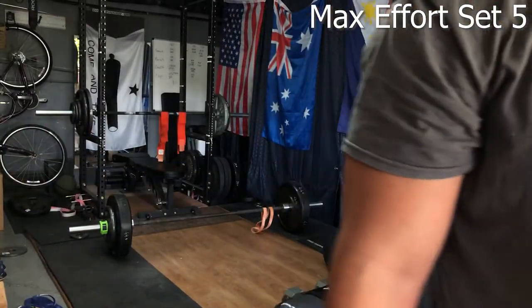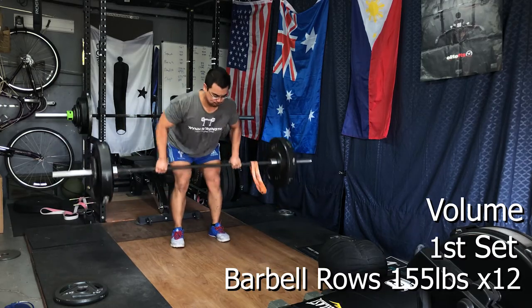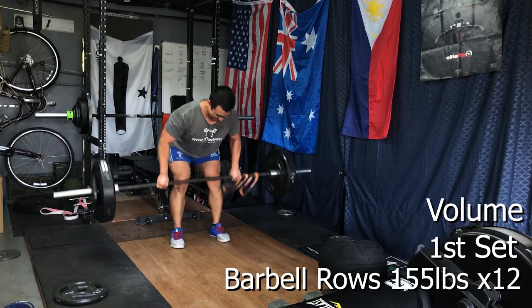After all that max effort work we move on to volume work for the day. I dropped the weight down on the barbell rows to focus more on technique — doing a floating barbell row so ideally the back isn't at as high an angle. With bodybuilding, where muscle definition and hypertrophy are more paramount, back angle matters a lot more than for general strength and conditioning. So we dropped from 185 down to 155 pounds.